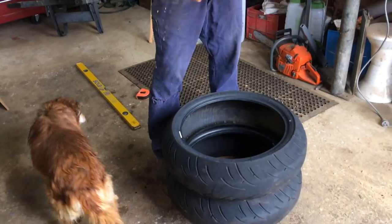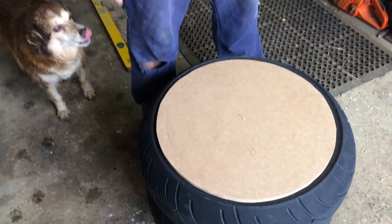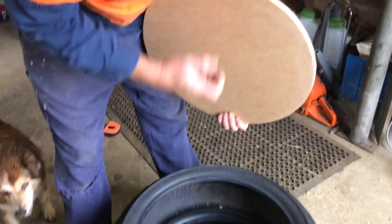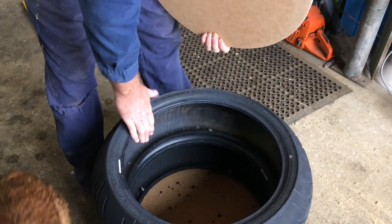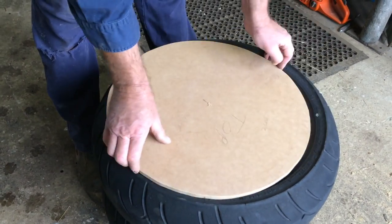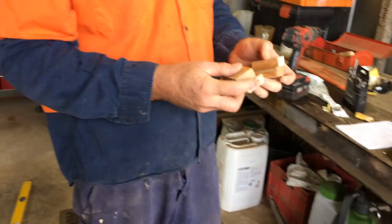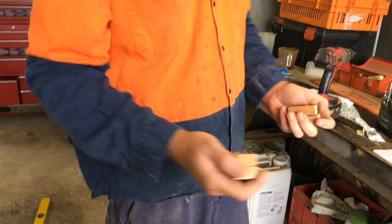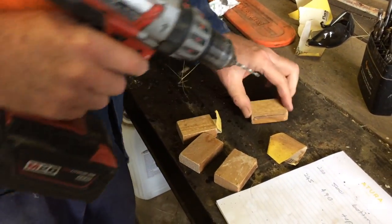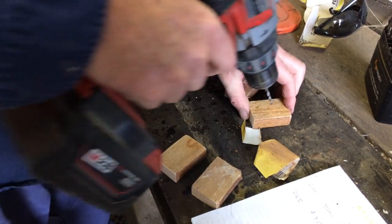My next step — I'll get the top that I cut out and I'm going to attach four bits of wood, four blocks on the bottom side, so it basically centres the top. When you're using it in your lounge room it doesn't slip off or fall off, but you can still take it off. I've cut four blocks, and I'm just going to pre-drill a hole in them about in the middle, just so it's easy to get my screw in.